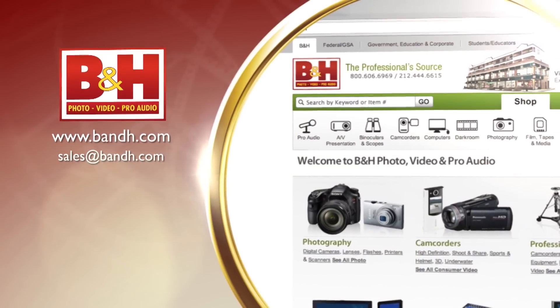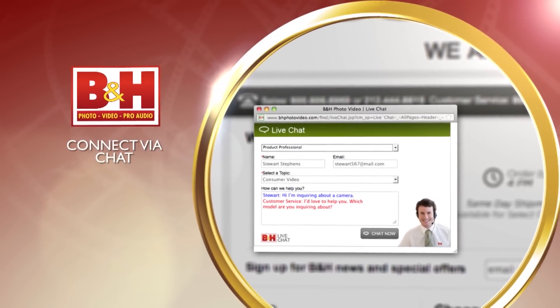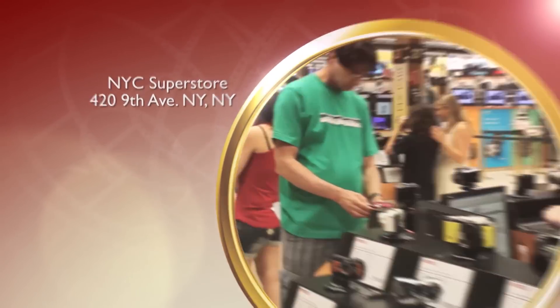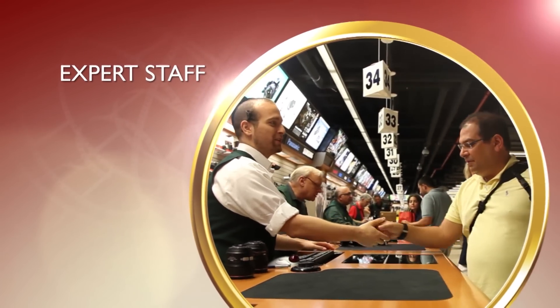Whether you're a hobbyist or a professional, B&H has the answers to your questions. Experience a world of technology at our New York City Superstore. Connect with us online, or give us a call — our staff of experts is happy to help.